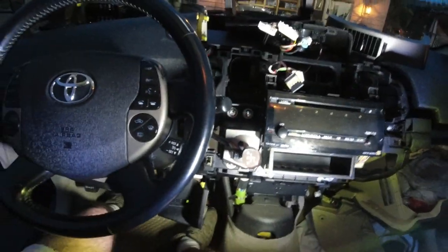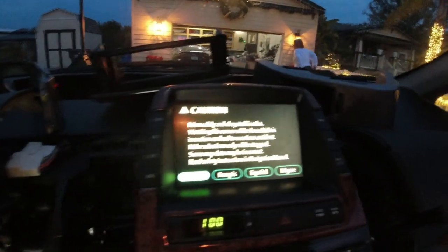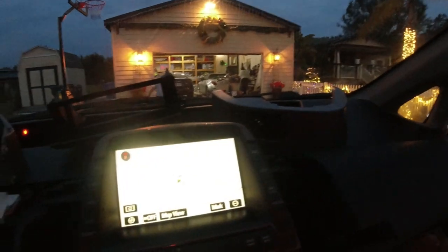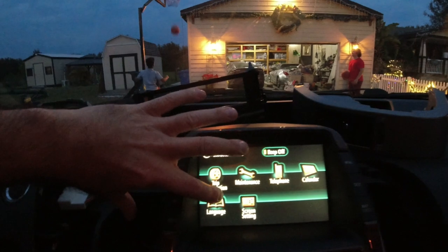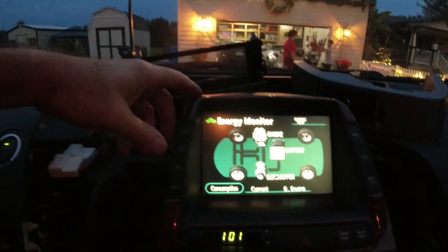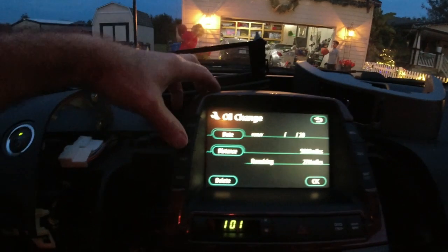I'm going to disconnect all these connectors. Get these connectors off — you just squeeze it right here. You might have to use a little screwdriver to get in there. Old one out, all the connectors disconnected. New one — plug them all in. I'm going to put this one in, get it in there, and turn the car on to see what the screen looks like.